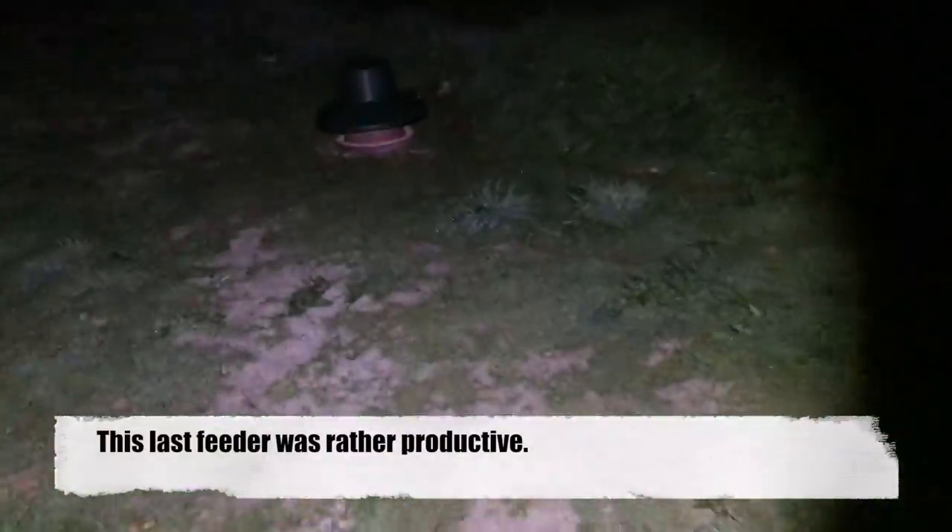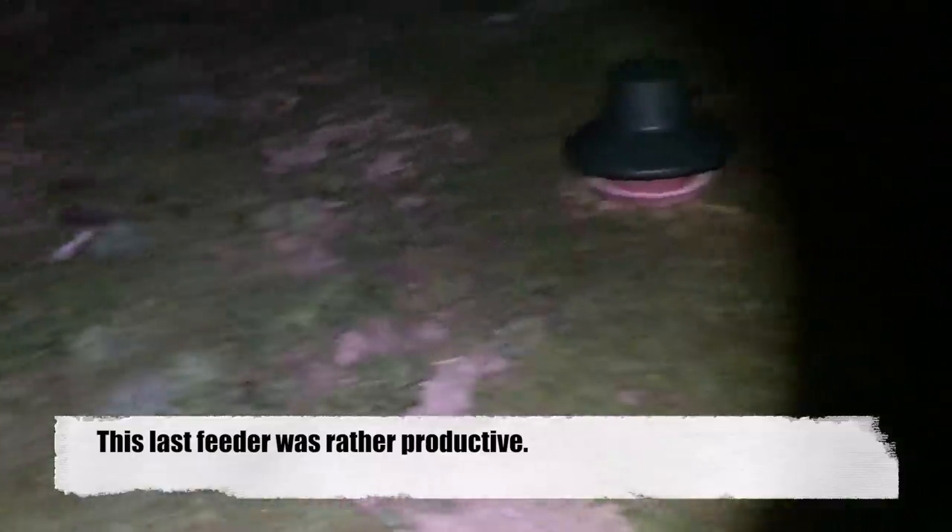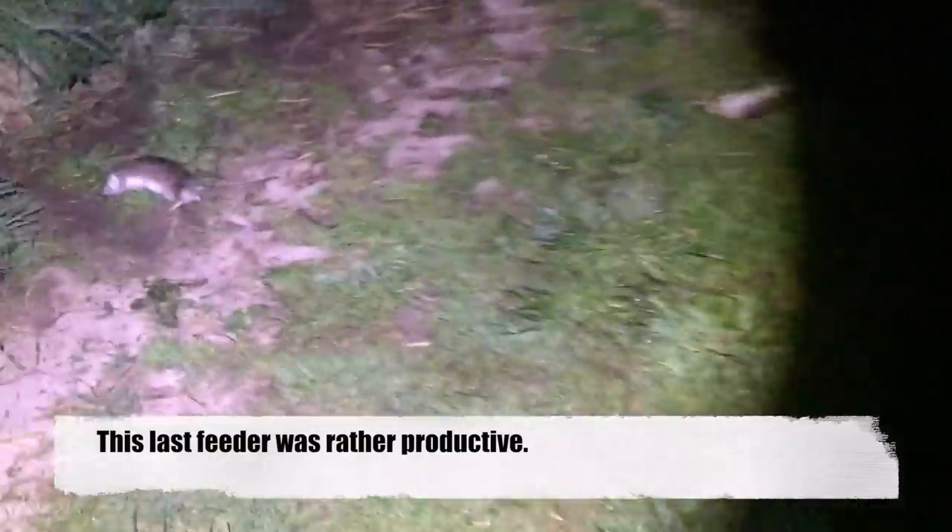As it turned out, that feeder turned out to be the most productive — that said, it was last year as well; we had 50 odd rats off this one feeder last year. There's a dyke right next to it, and to the left there's a big lake — a duck shooting lake that you may have seen in one of the other videos. So it's a productive area for ratting, and we shall come back and revisit this one in another week or two.